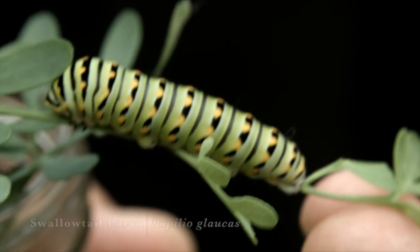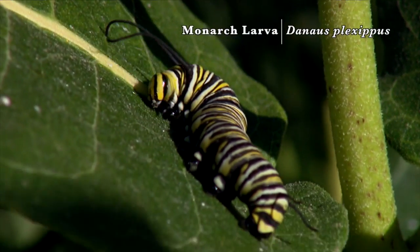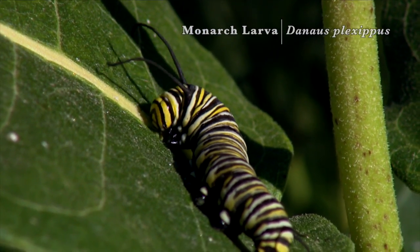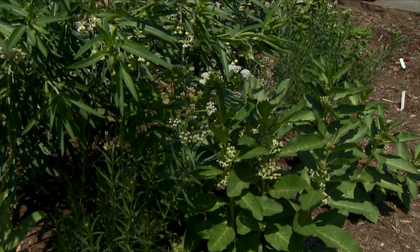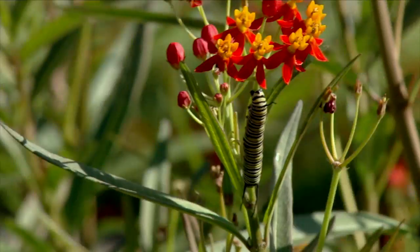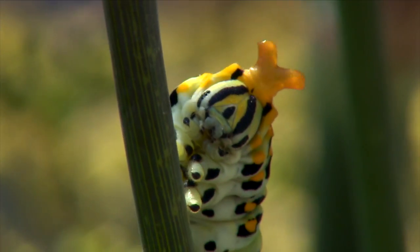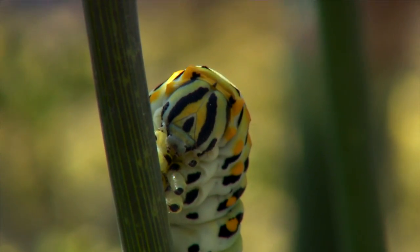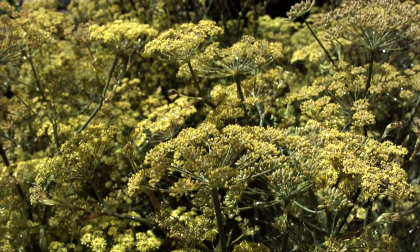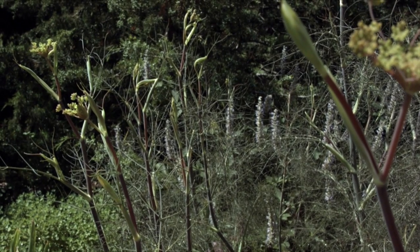Swallowtail larvae are oftentimes confused with the larvae of monarch butterflies. The distinguishing feature is not only the coloration and how they look, but also the type of food plant they're associated with. The larvae of monarch caterpillars feed exclusively on milkweed plants, while the larvae of swallowtails feed on a wider variety of plants, including some of our favorite herbs such as fennel and dill.